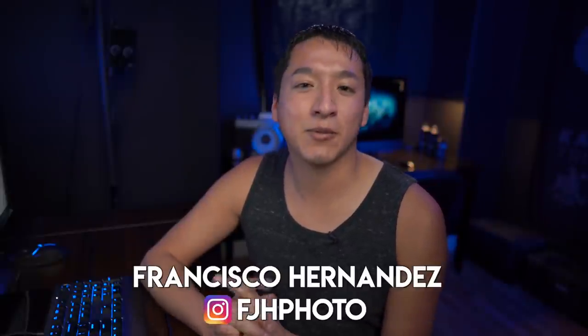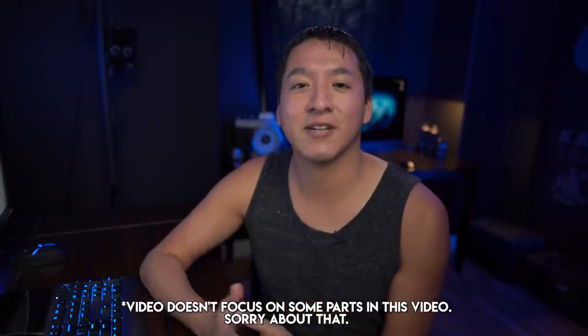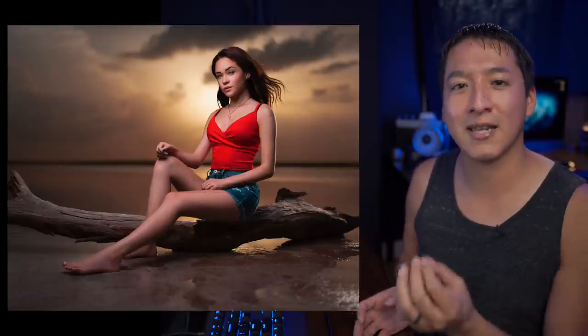Hey guys, my name is Francisco Hernandez and today I'm doing another episode in my 'Building the Shot' series, which is a series I created to go over one shot that I've taken in the past and explain as much as I can about how that shot was created. In today's video I'm going to go over how I took this shot of Miliani at a photo shoot that my friend Adrian invited me to at a very beautiful location called Sal del Rey — I think that means 'the king's salt.' Correct me in the comments below if I translated that wrong.